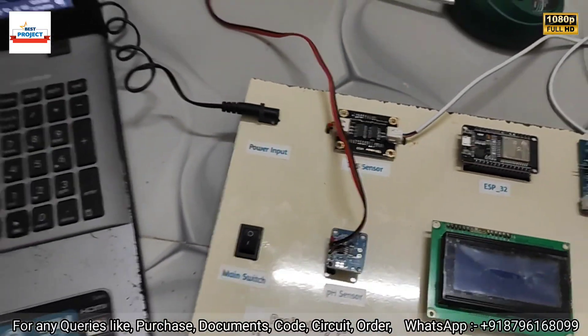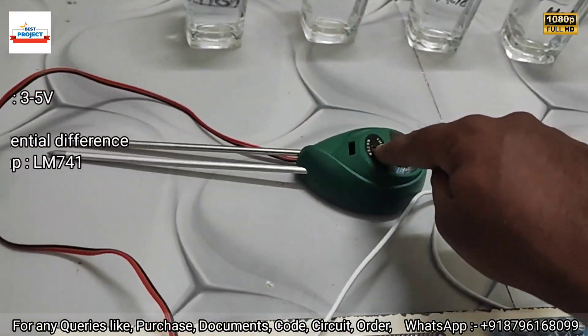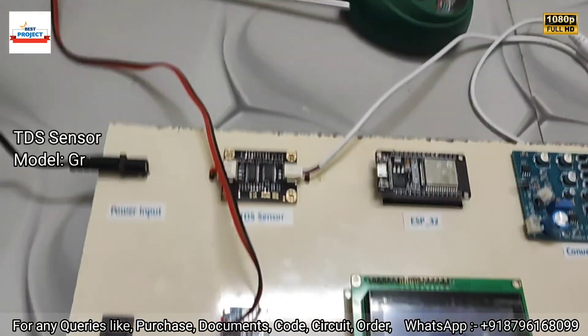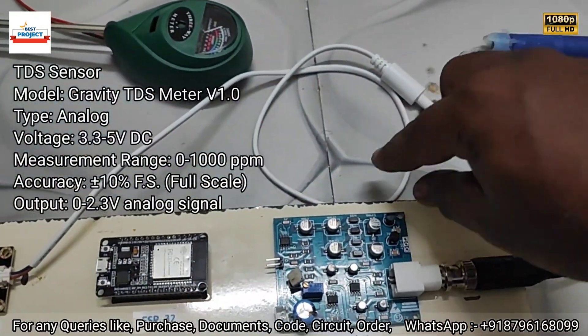Next is the pH sensor to measure the pH level available in the water. Next is the TDS sensor to measure the TDS amount available in the water.